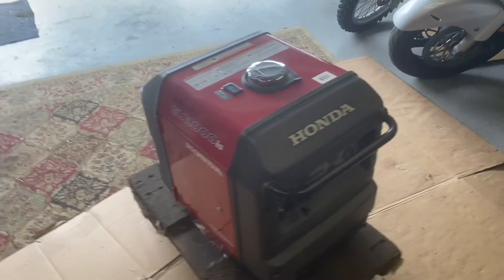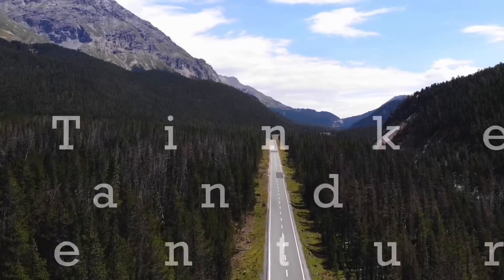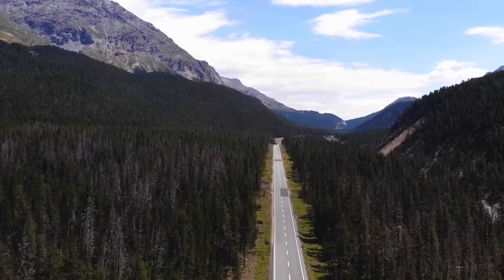Hello my friends and welcome to Tom's Tinkering and Adventures. Today we're going to be working on this Honda generator — it's an EU3000IS. I don't know exactly what that means, but it's an inverter generator with about 3,000 output watts, and this thing surges when it runs.